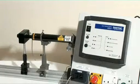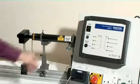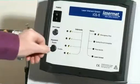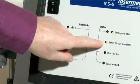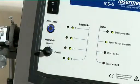To operate the laser, first turn on the ICS-5 power switch. This will bring on the illuminated sign outside the door. Then insert the interlock key switch and turn to the enable position. The safety circuit complete LED and the arm laser button will both illuminate.